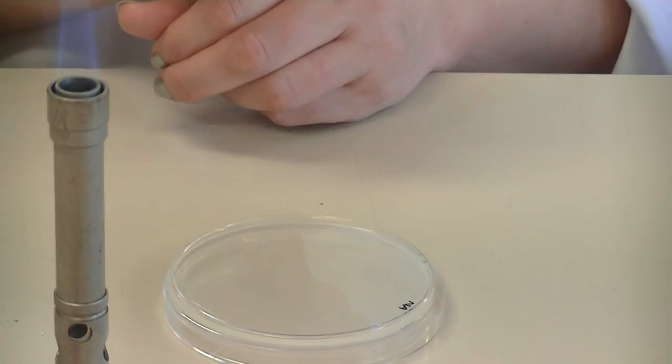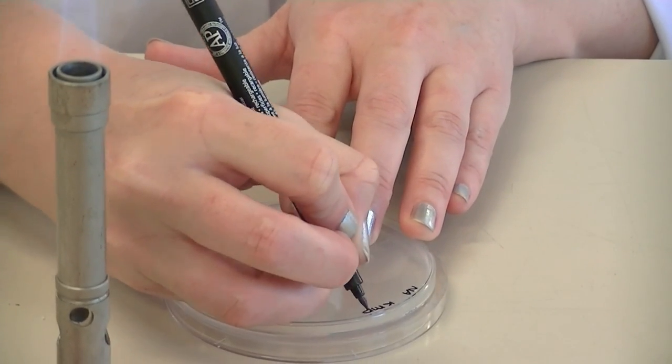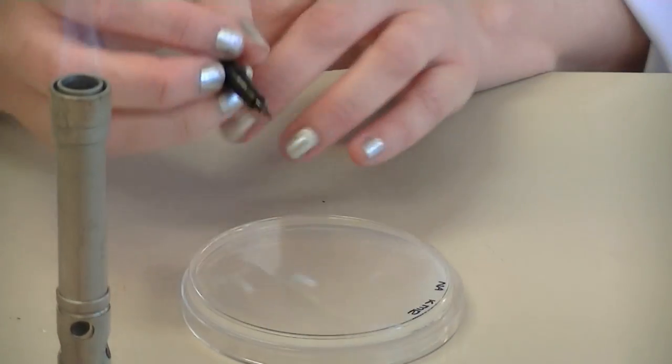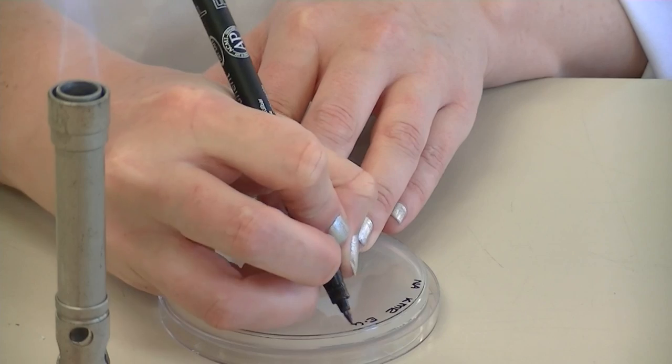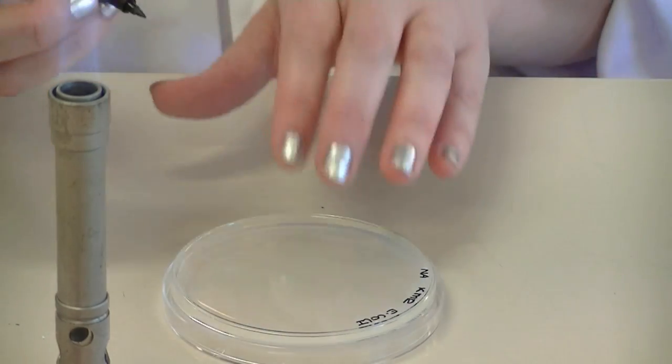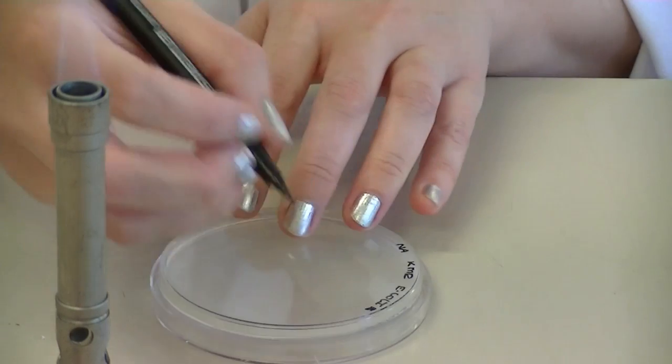Write the abbreviation N-A. Include the initials from your first name, your middle name, and your last name, and then the exercise number or the organism. I'm going to write E. coli B so I know it's from the broth. And also include the date.